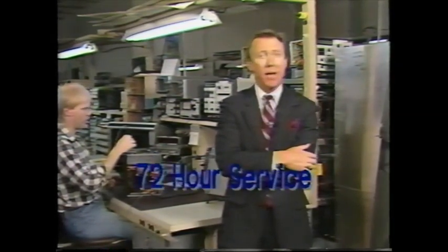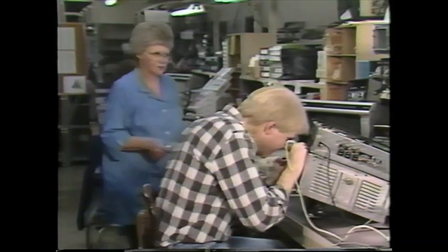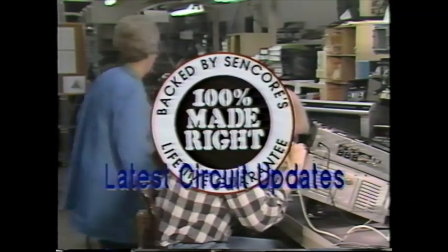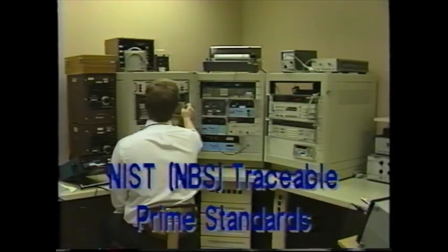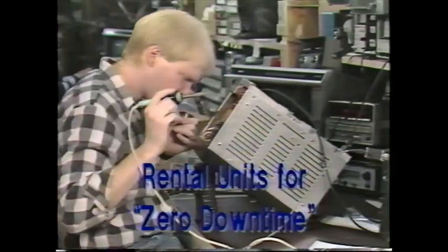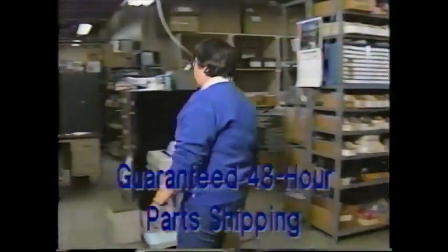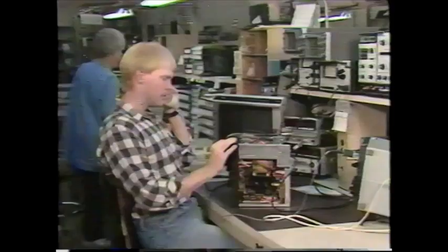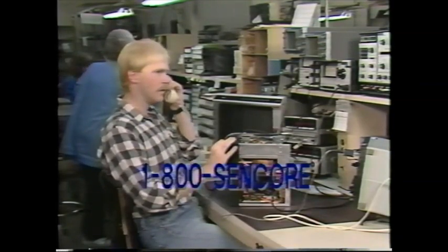CENCOR's factory direct service repairs and returns any product within 72 hours, in or out of warranty. It is also renovated with the latest circuit updates under the CENCOR 100% Made Right Lifetime Guarantee, and recalibrated to manufacturing tolerances referenced to CENCOR's Traceable Standards Lab. While your unit is in for service, you can rent a loaner for zero downtime. If CENCOR cannot ship a replacement part within 48 hours, you get the part absolutely free of charge.